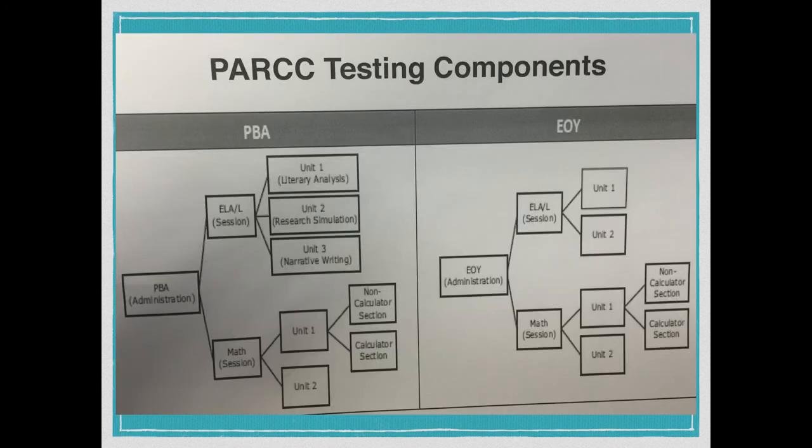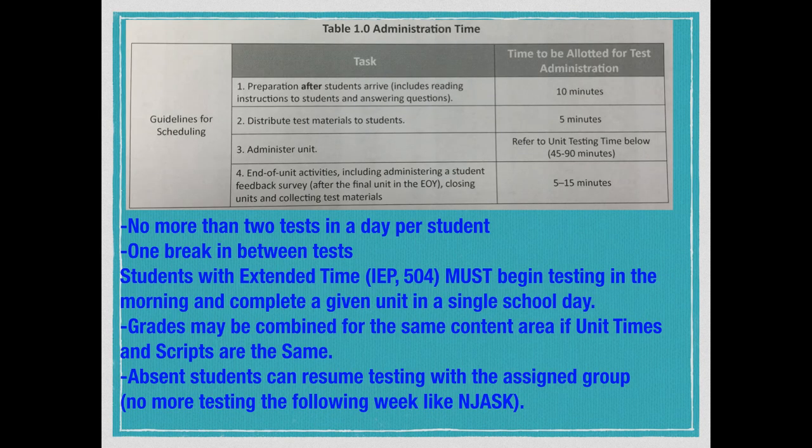What you see right here is the visual of the PBA — the performance-based assessment — and the EOY, the end-of-year assessment. It breaks down into ELA and math. There are two units: a non-calculator section and a calculator section for math. For the PBA, we have three units in terms of literacy analysis, research simulation, and narrative writing. If you look on top on the slide, you'll see a timeline.